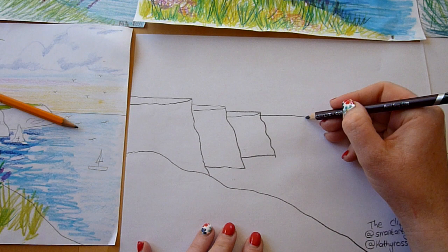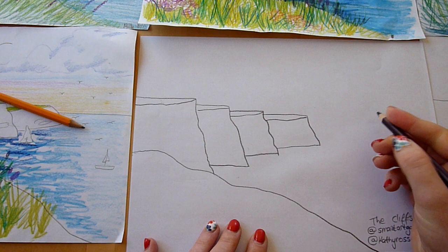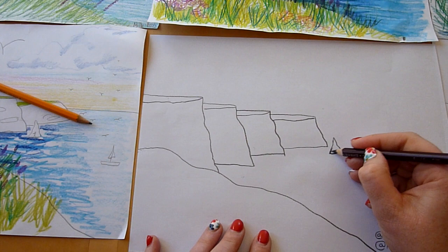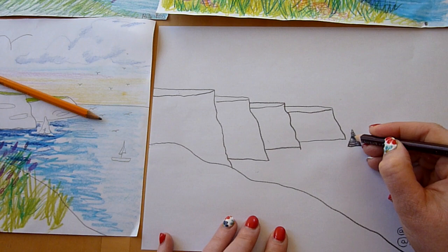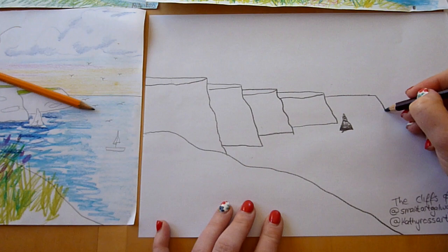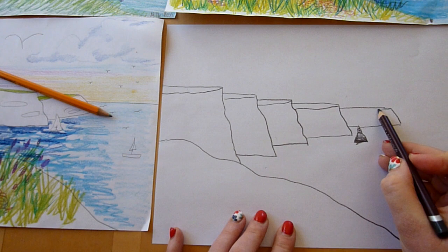Our fourth cliff comes out a little bit longer, and it's actually got a sea stack at the bottom of it - this is one of the recognisable features of the Cliffs of Moher. To draw your sea stack you're doing just a triangle that's a little bit wobbly, and you can actually start colouring that in now with your pencil, just going back and forward on it because it's quite dark. Then we're going to do our last cliff - it's the longest and the skinniest and it's got a curved nose on it. Luke said it was a little bit like the fin of a fish, and he's right.